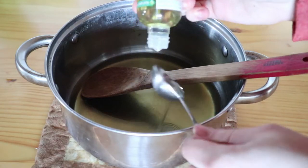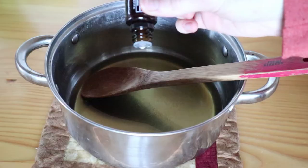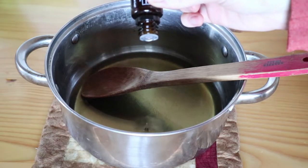Once all the oils are melted and liquid, you're going to take it off the burner and then add two tablespoons of vitamin E oil. Then you want your essential oils to equal around 20 drops or so — I did 15 drops of lavender and five drops of wild orange. Then just put it in a half pint mason jar with a lid and it's all done.